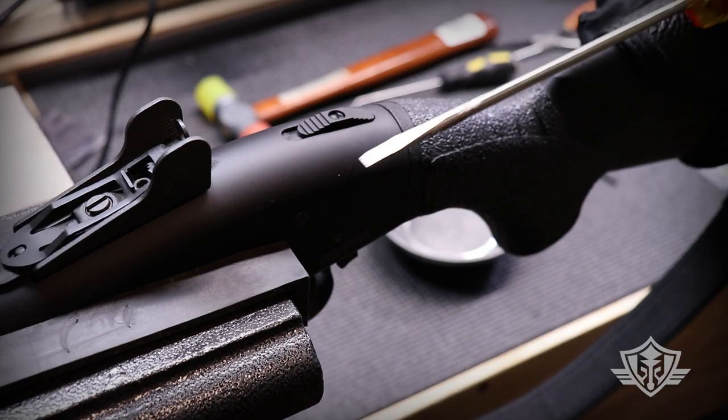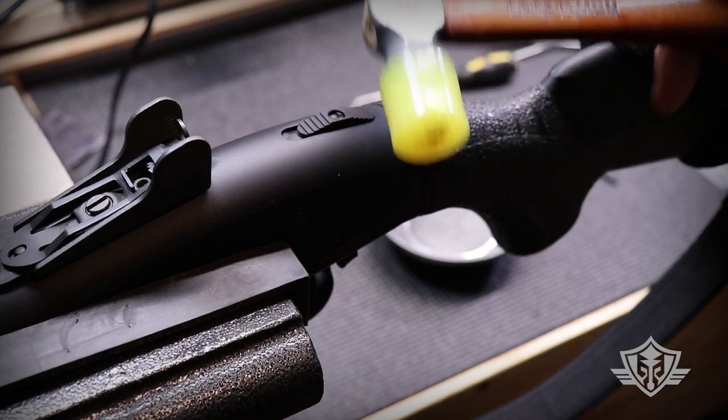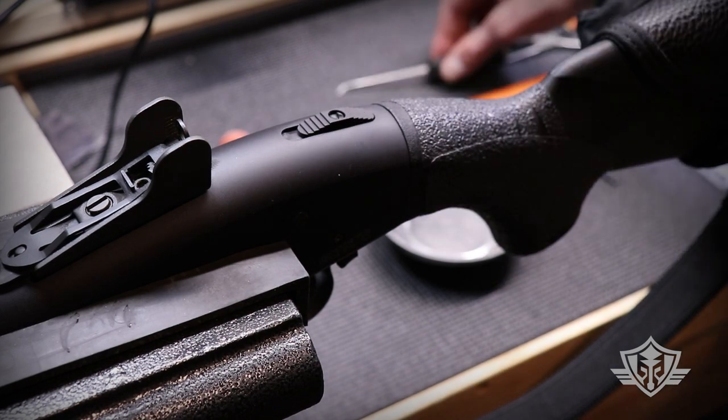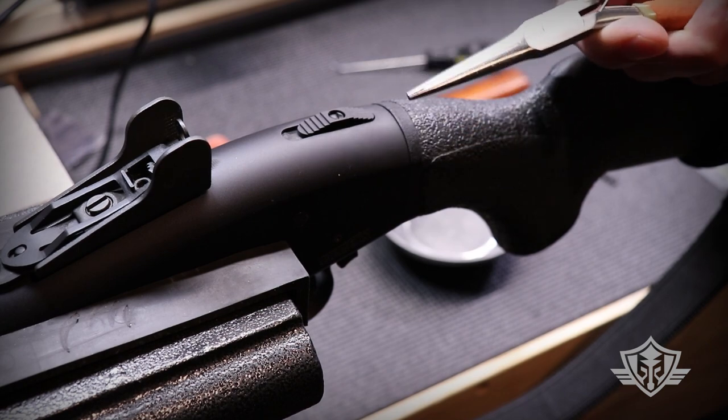Some of the tools I'm using: just a basic flat head screwdriver, a little mallet, a small pick for getting that spring out, and a little pair of needle nose pliers for grabbing that little detent ball.